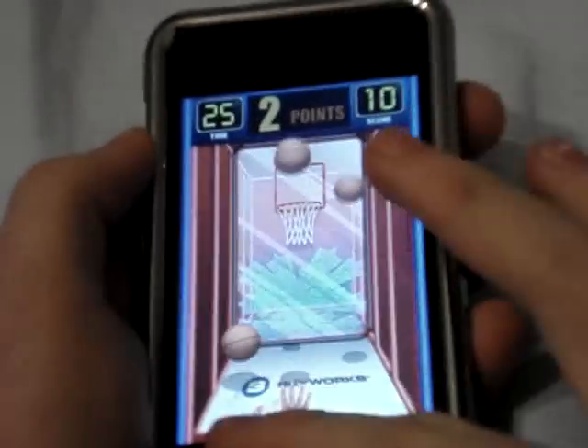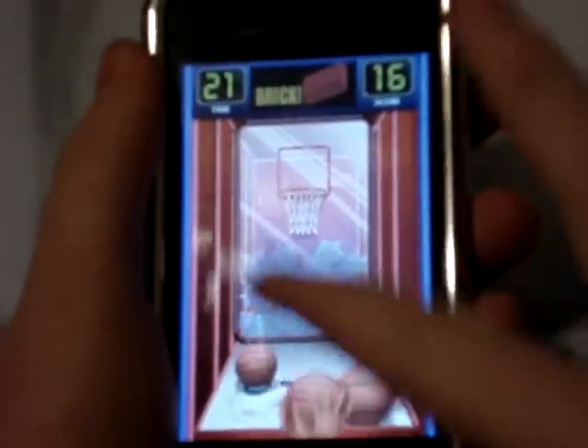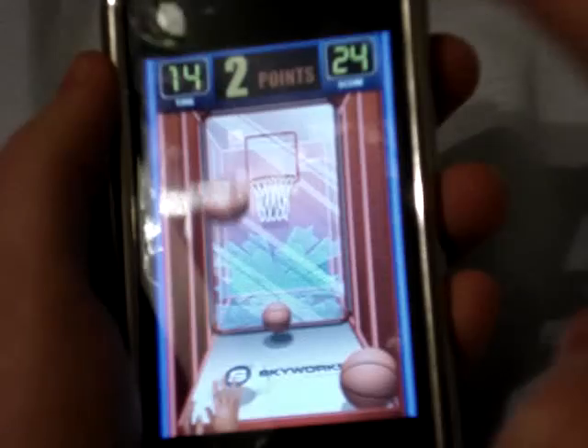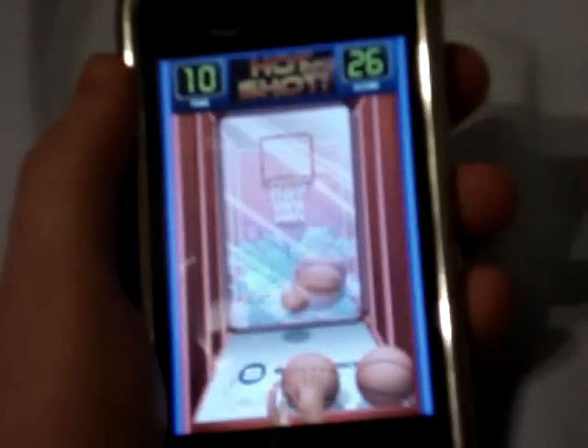It can go really fast. It's not that hard to make it, so you just kind of aim it and make sure you do it hard enough. If you don't do it hard enough, it kind of spins off like that. If it's too easy, you can always go fancy and make it off the walls.